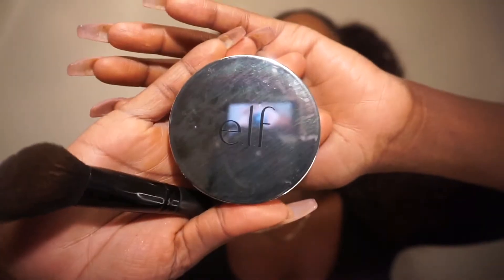Next, I'm going in with the ELF Finishing Powder in Deep and contouring my cheek area, forehead, and chin — making everything really chiseled. To smooth out the contour, I'm going in with my MAC NW45 Studio Fix Powder and buffing out the areas I contoured.